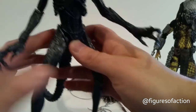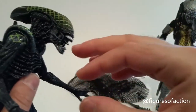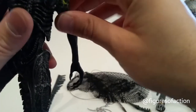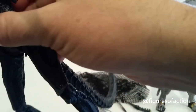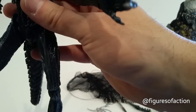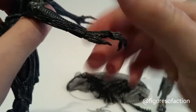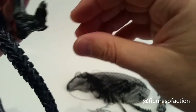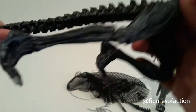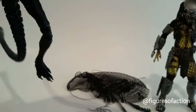Running through the articulation: he's got the ball-jointed head with great range of motion, a jaw that can come out and go in, ball-jointed shoulders, double elbows, wrist joints, and a joint on his fingers. He's also got little hinged wrists, a diaphragm joint, ball-jointed legs, double-jointed knees, an ankle pivot, a toe joint, and then a bendy wire tail.